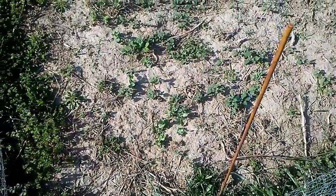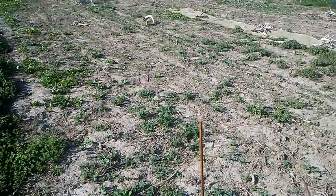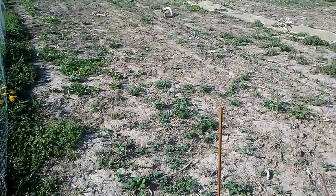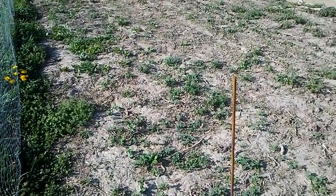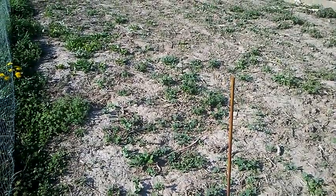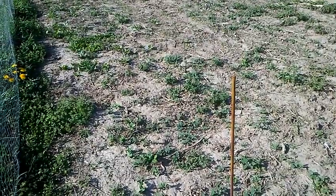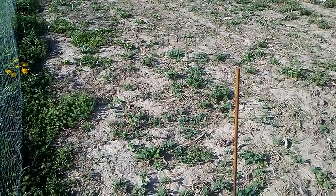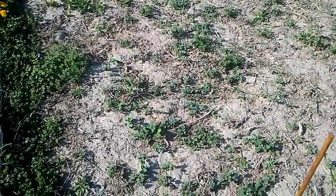Okay, this garden doesn't look very great either. As I mentioned last fall in one of these videos, I'm trying to go more no-till this year, so I haven't run the tiller at all. I've done a little bit of hoeing but basically I'm trying to disturb the surface as little as possible and then I'll mulch around things.